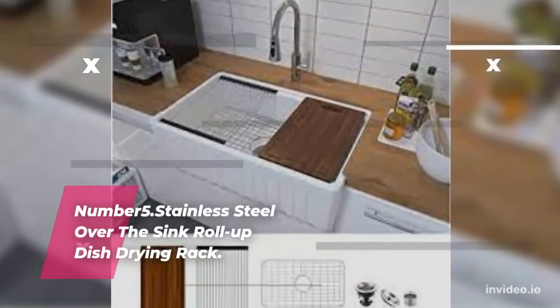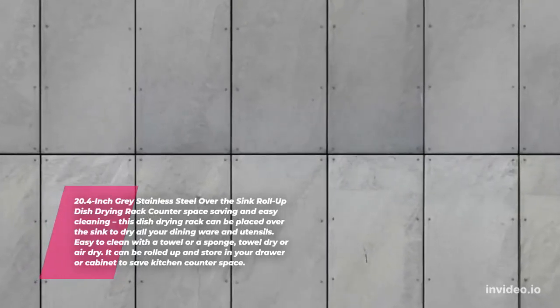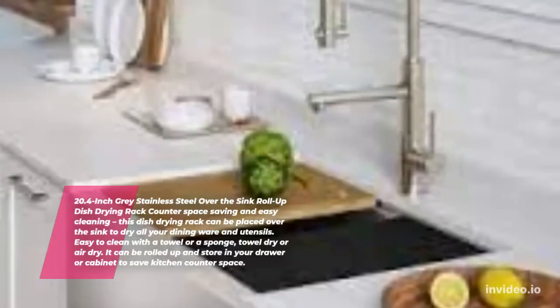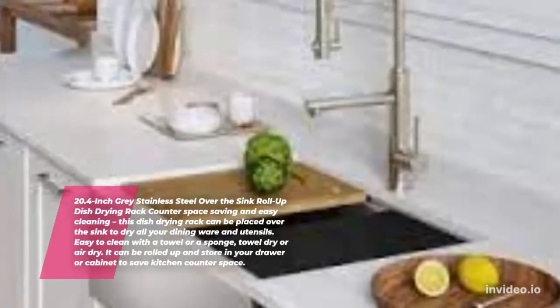Stainless Steel Over the Sink Roll Up Dish Drying Rack — 20.4-inch Gray. This dish drying rack can be placed over the sink to dry all your dining ware and utensils. Easy to clean with a towel or a sponge — towel dry or air dry. It can be rolled up and stored in your drawer or cabinet to save kitchen counter space.